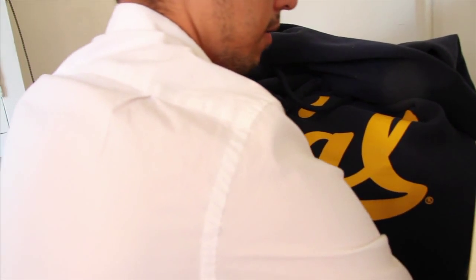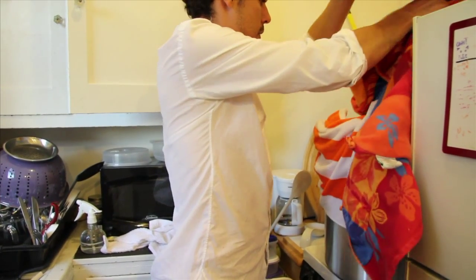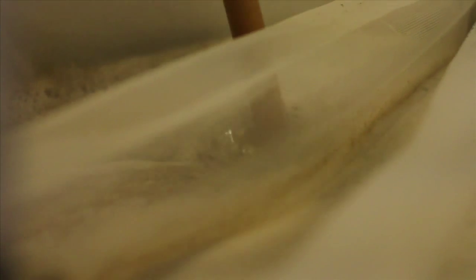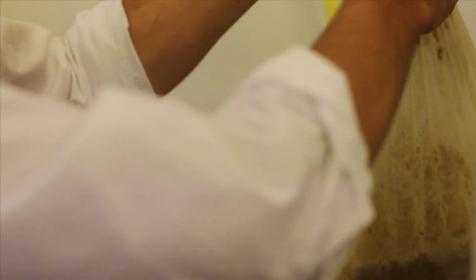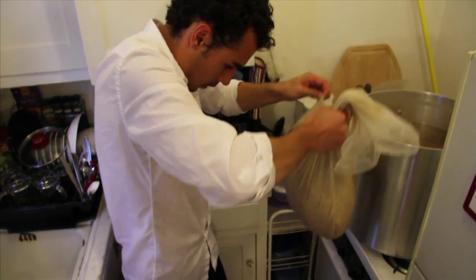So after an hour you can take the grains out and from this point they really aren't any use at all. Some people reuse their grains — they make cookies or they make bread. Some people make dog treats out of them, but there are lots of different things you could do with it.